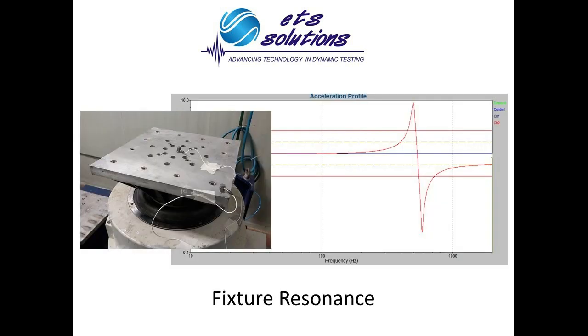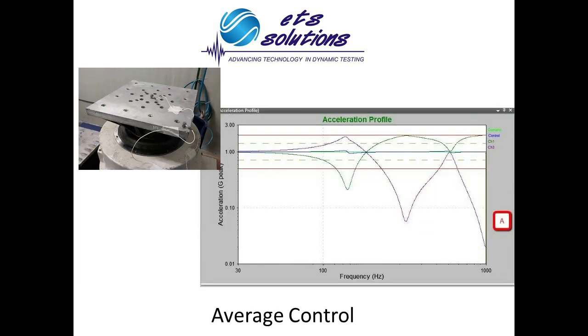If the fixture has resonances, average control may be required to balance the response at the points of the highest deflection. Two or more accelerometers may be required. The control signal will be the average acceleration of the selected accelerometers.